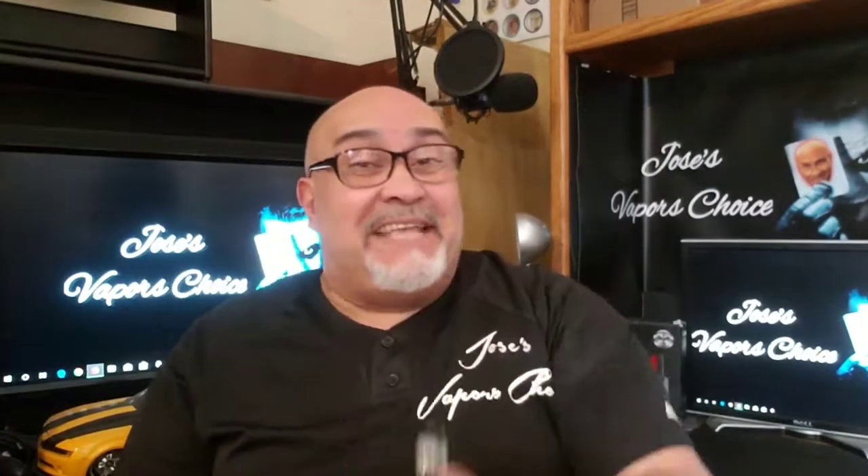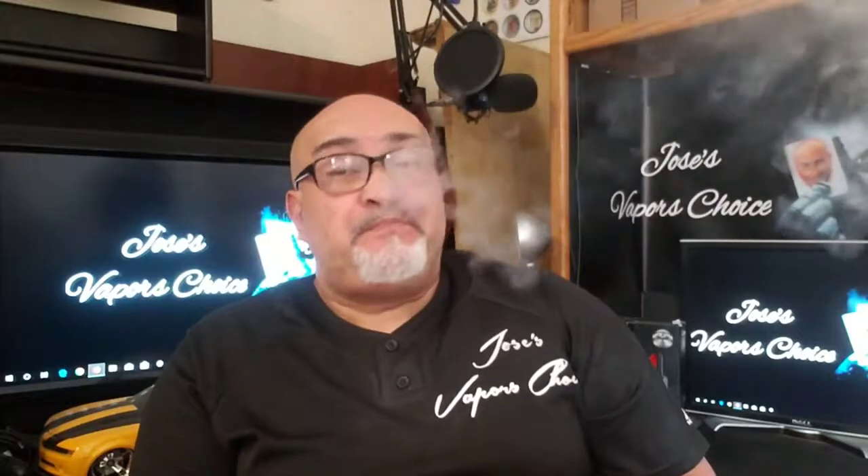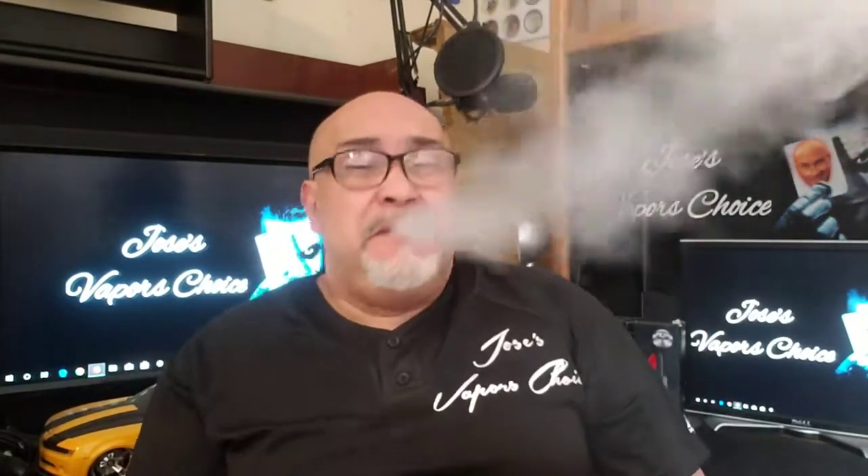So it smells like mango. Let's take this baby for a vape. Nice cloud. Tastes like mango. Inhaling, I can taste a sweet, fresh mango. Exhaling as well. It's not extremely sweet, but it's really good. Nicotine satisfaction is on point. Flavor is on point. It is as it says. Really good stuff, I highly recommend it.